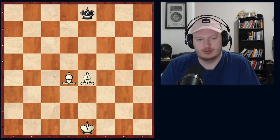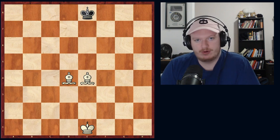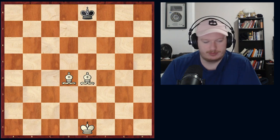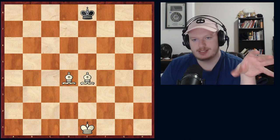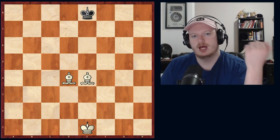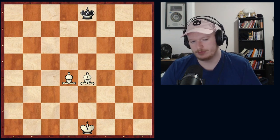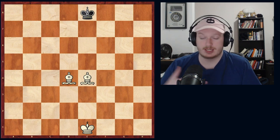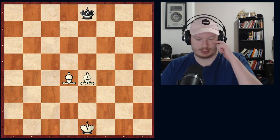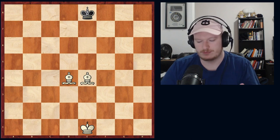Hey everybody, Brayden here. Welcome back to another video. Today we are going to be covering the third of the four most important checkmates that you have to know in order to become a full chess player. This is number three, and we are going to be using two pieces. This is the two bishop mate. Before we covered the queen mate and the rook mate - I do recommend those first if you are not familiar with them, as this gets progressively more difficult. The two bishop mate is interesting because it's the first one where we need two pieces instead of just one.